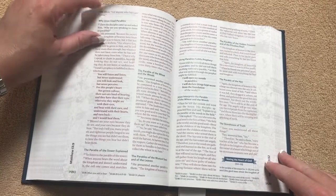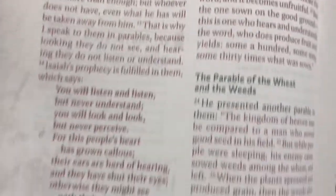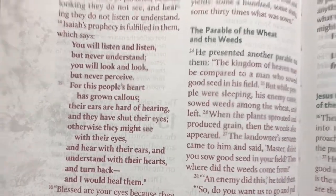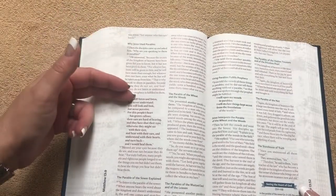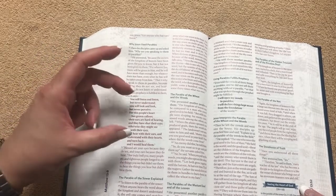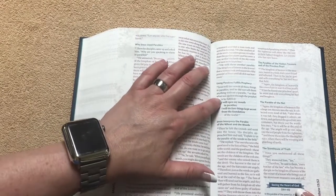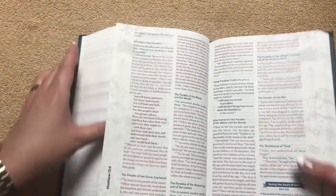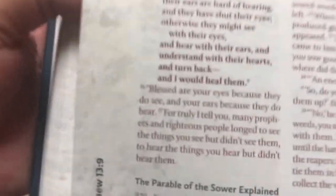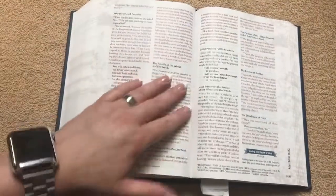Once we get into the New Testament, we're going to see that we've got red letter. In the CSB, where we see bold text, that's going to be a section where Christ is quoting the Old Testament. Same with other parts of the text — if you see bold, that means they're quoting the Old Testament. It does have a nice, decent shade of red, and the bold is easy to distinguish. A very nicely done Bible.